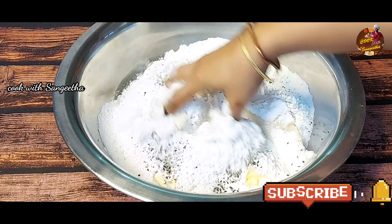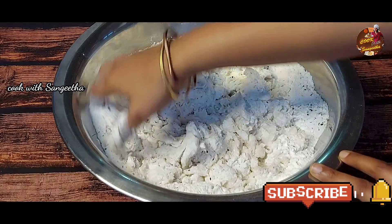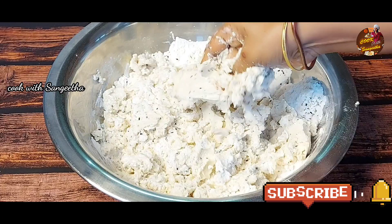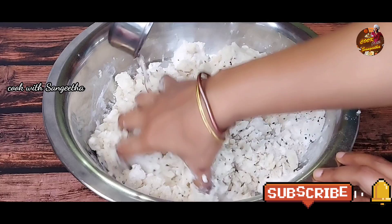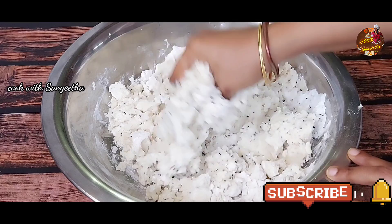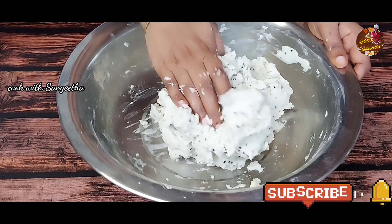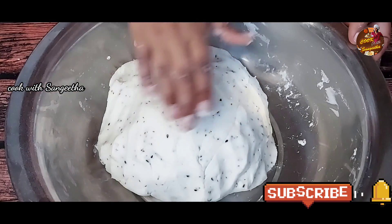Now you can mix it. We can mix it with the water — do not overuse the water. Or you can do it with the water. Then you can use it with the water. If you add the water, you can use it. But it is nice. If you don't cut the oil into the pan, it will stick to the pan.